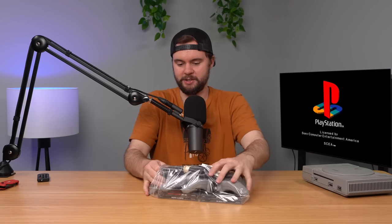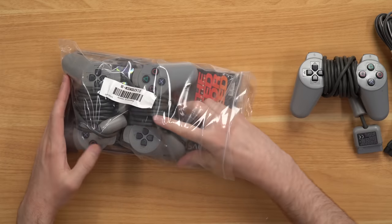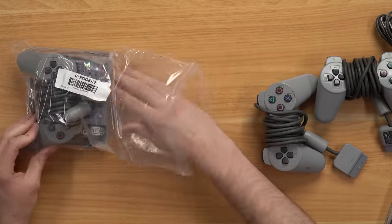We've got this little baggie just stuffed with a power cord and a few controllers. These all look to be like the OG PS1 controllers — the ones without the analog sticks, which are always funny to me. They just look kind of funny.